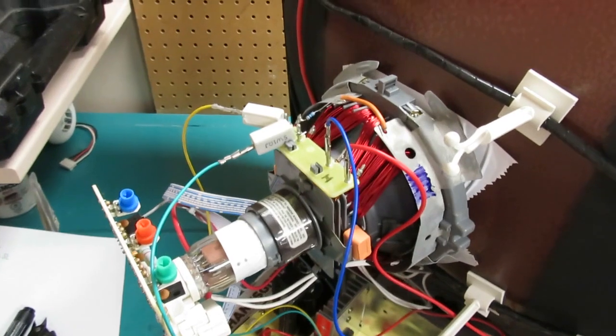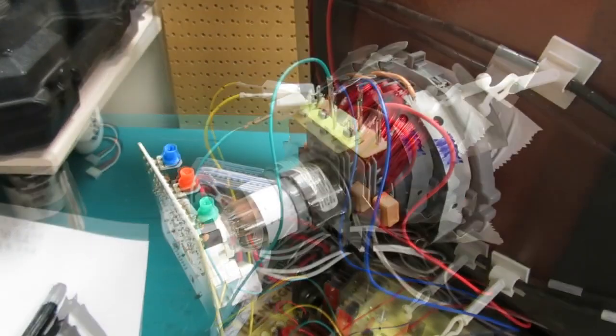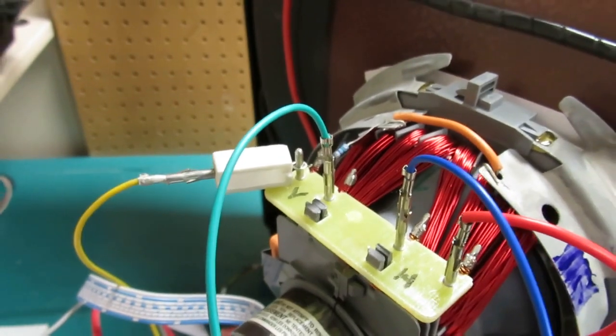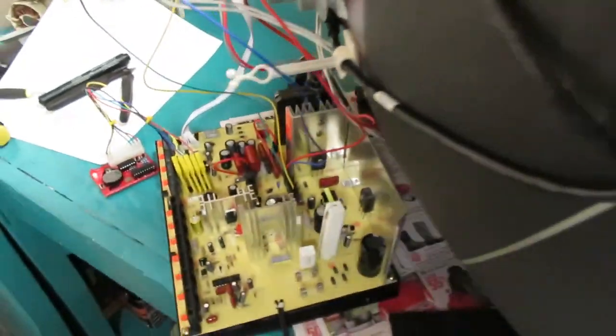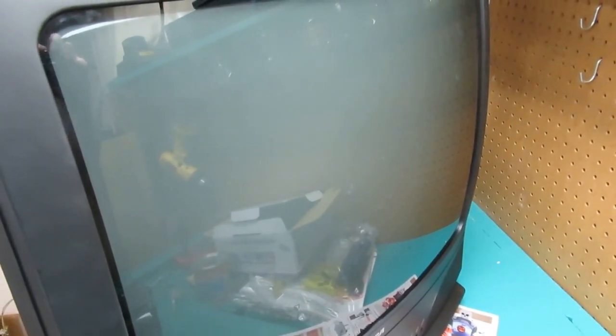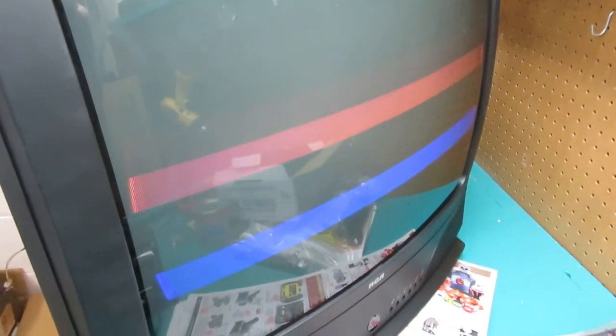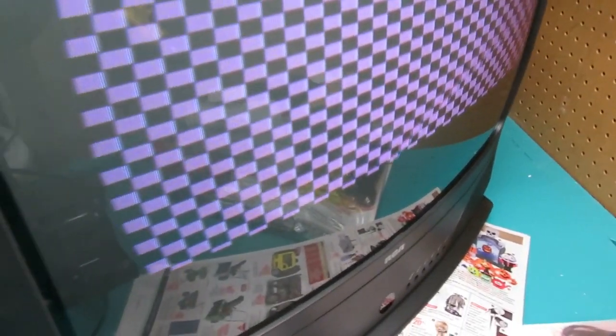I feel pretty good about it, seeing how the screen wasn't stretched out all the way. Removed one of those resistors and plugged the cable directly into the yoke connector. Powering this monitor up once again — honestly, I'm not sure it made much of an improvement. The pincushion issue is still there; trying the checkerboard, I don't think that's any bigger than before.